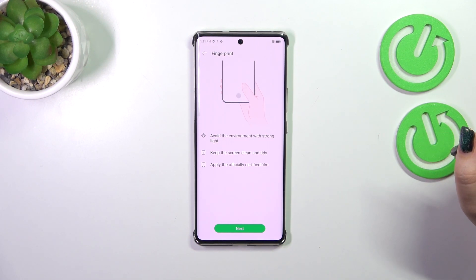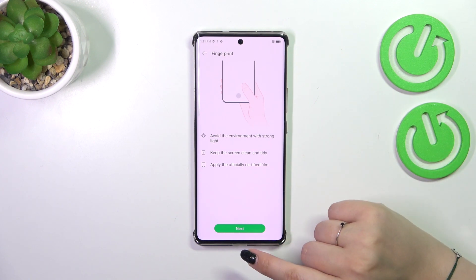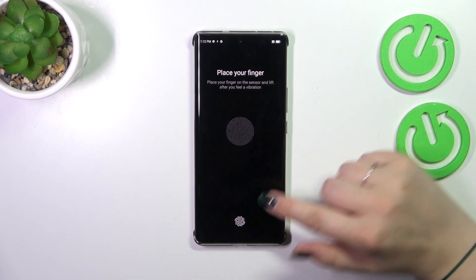Here we've got information that we have to avoid environments with strong light, that the screen should be clean, and to be aware that using third-party screen protectors may affect the fingerprint sensor. So let's tap on Next.